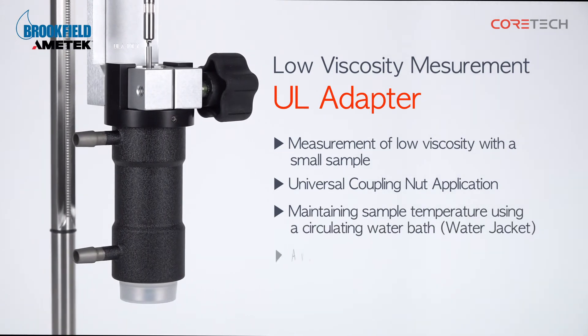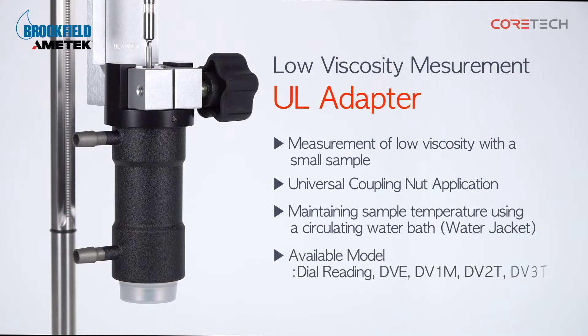The UL Adapter can be mounted on Brookfield Dial Reading, DVD, DV1M, DV2T, and DV3T viscometers.